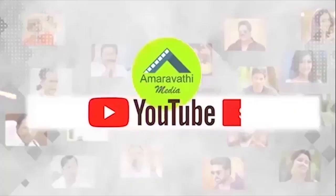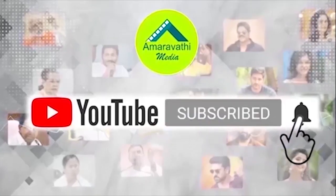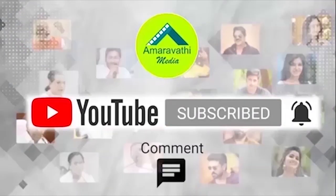Hi friends, please subscribe to Amravati Media and press the bell icon for more latest updates.